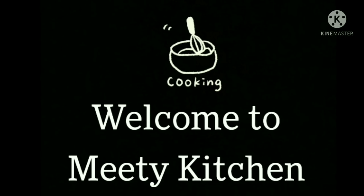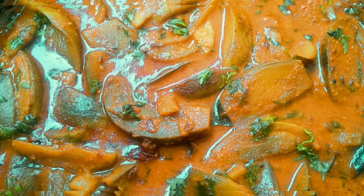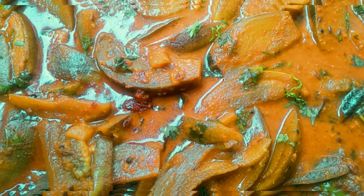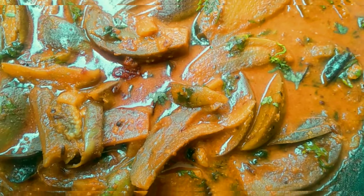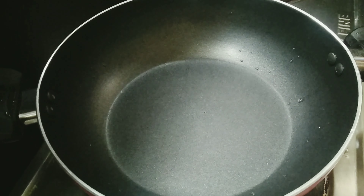Hi Friends! Welcome to Meethikiche! The recipe for this day is to show you a recipe. This curry, rice, chapati, and sweet potato. Let's prepare you a recipe for this recipe.